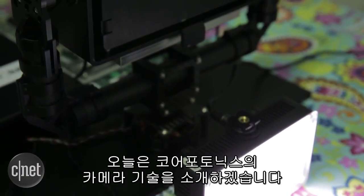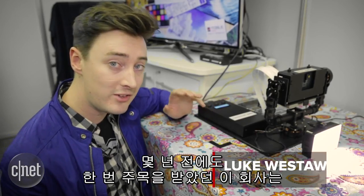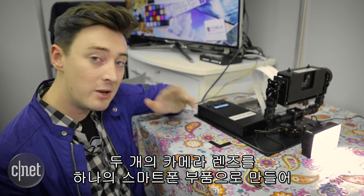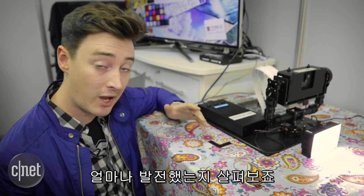Hello tech fans, we're taking a look today at Core Photonics camera technology. This is a company that we saw a couple of years ago. What they're doing is trying to combine two camera units into a single smartphone component in a bid to get you better zoom when you're taking photos with your phone. So let's take a look at what's new.